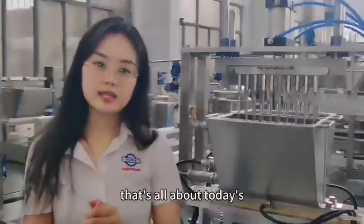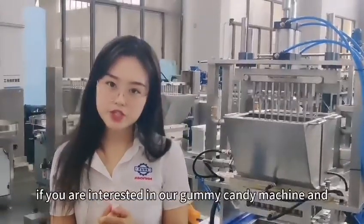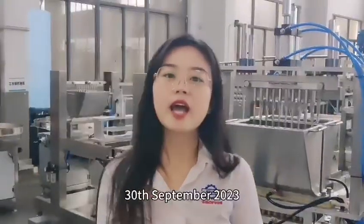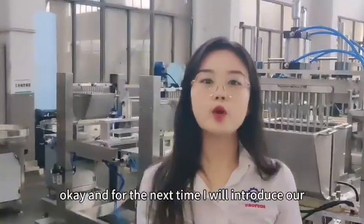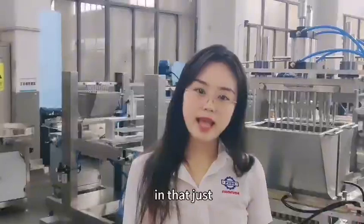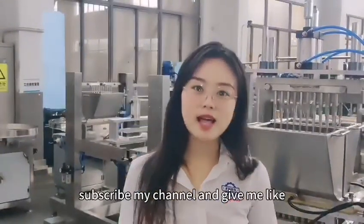That's all for today's sharing. If you are interested in our gummy candy machine and want to know how to make it, if you contact me before September 30th, 2023, I will share a gummy candy recipe for free. Next time, I will introduce our high-level baby depositors. If you are interested, please subscribe to my channel and give me a like.